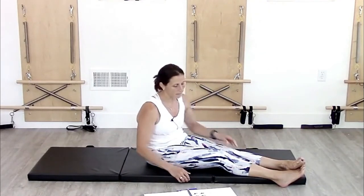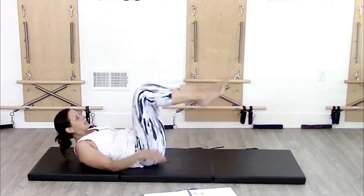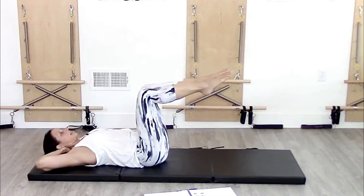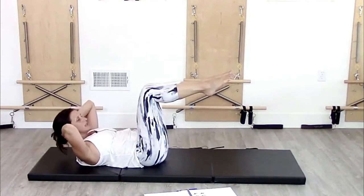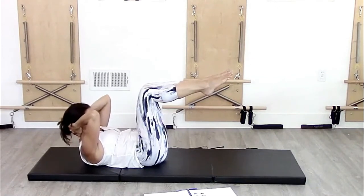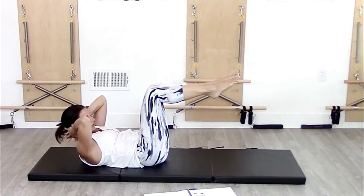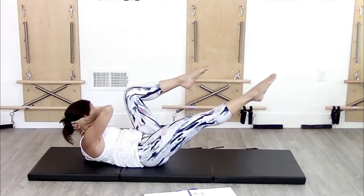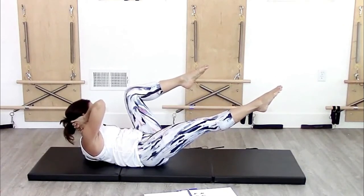Crisscross is the same leg motion except this time my hands are behind my neck. It's really important that with the hands behind the neck, I'm coming up and really supporting that neck — I really don't want people feeling crunched or pulling on the neck. The lifting is from the trunk, like we did with the upper ab curl, and then I'm going to rotate right, thinking armpit towards the knee.